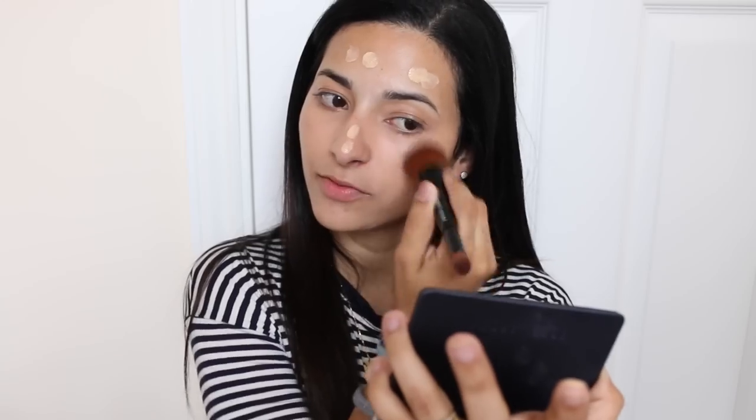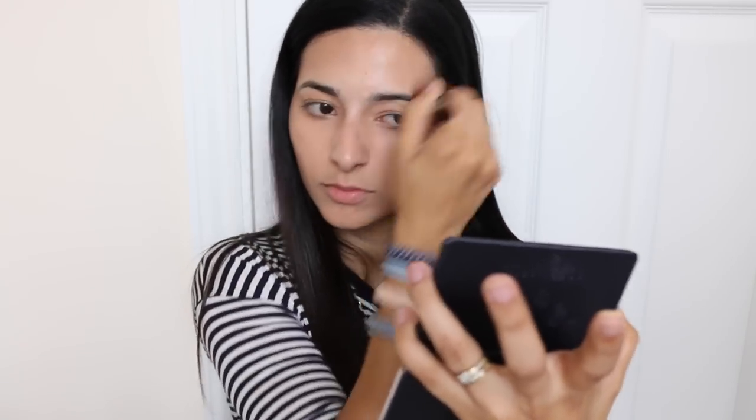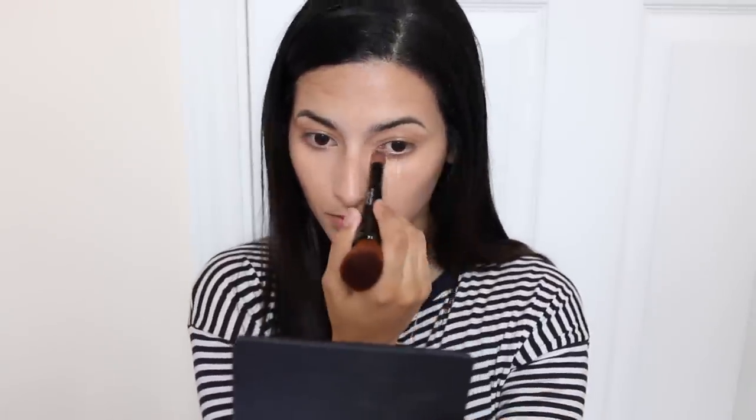I'm using the other side of the new dual-ended full coverage face touch-up brush to blend in the foundation. I'm dotting it all over my face first, then blending it all in — the brush is really nice and soft. I'm starting with a very light layer and building up coverage as I go. I'm also using concealer in number six beige to touch up some blemishes on my chin, and then going over again with number five sand under my eyes. The skin looks so glowy and natural but not shiny at all.